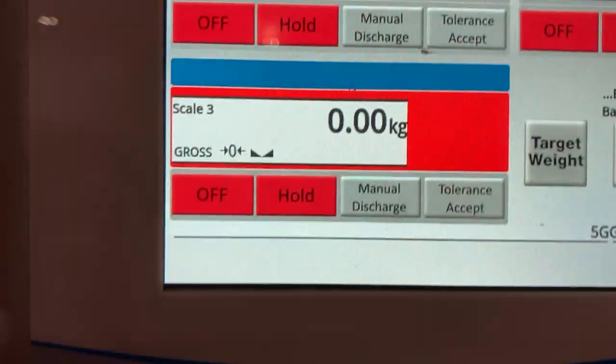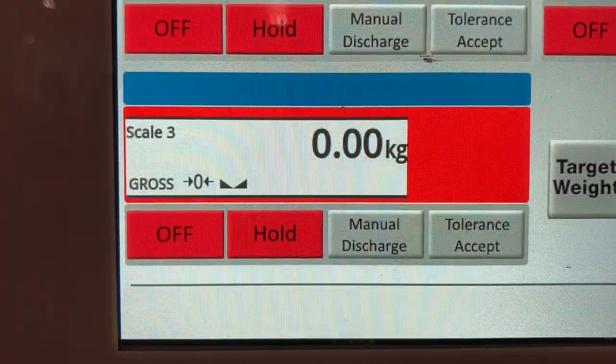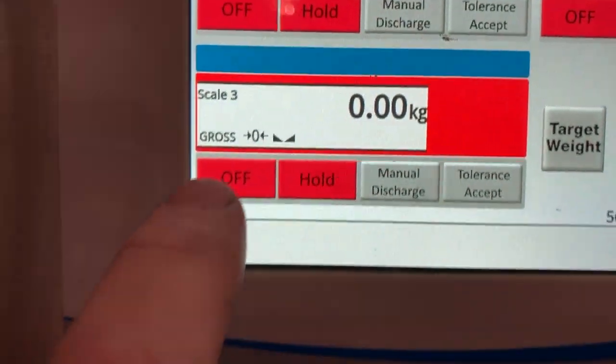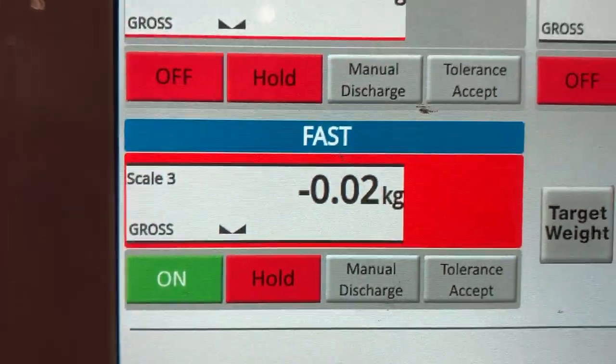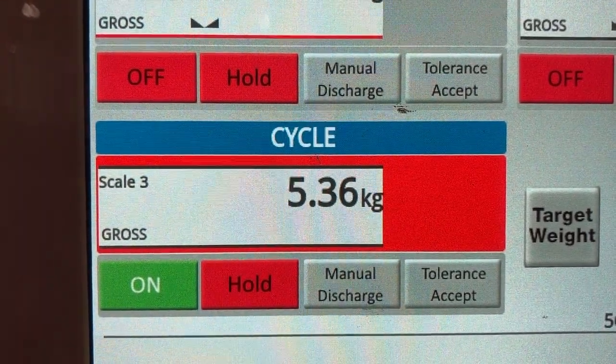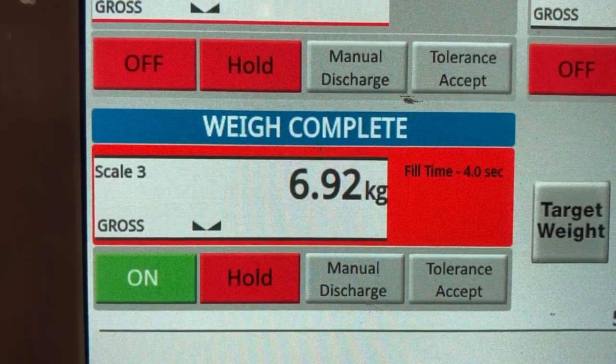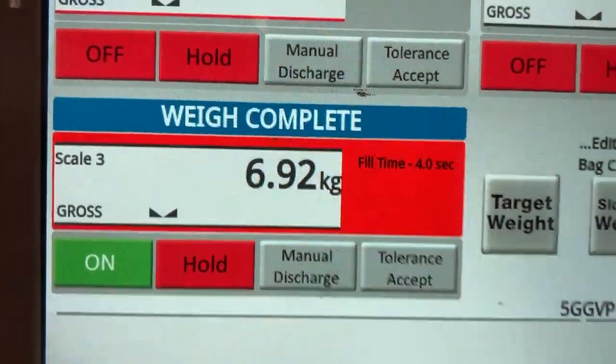We'll watch a cycle. It's crucial to have at least one second of fast fill and two seconds of slow fill. Let's watch it here — one-one-thousand-two, one-one-thousand-two, one-thousand. Yes, so that's a good cycle.